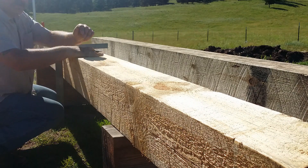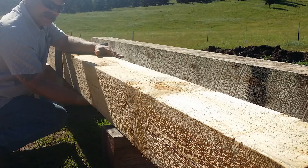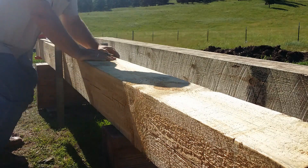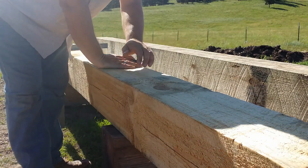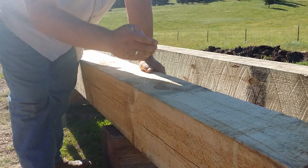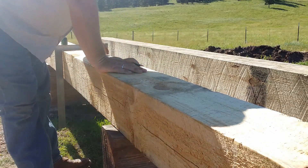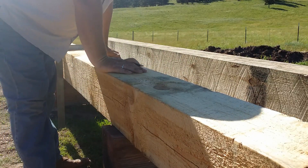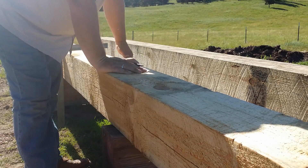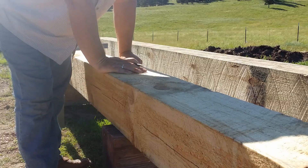All my joinery is going to be on the exact opposite side of the post. So I've got to draw these marks all the way to the edges so I can square down and pull my line from my housing, and pull this line down for the brace pocket, and transfer it to the exact opposite side of the post.